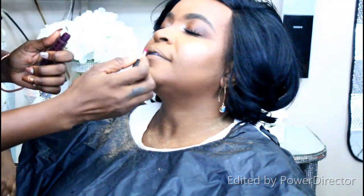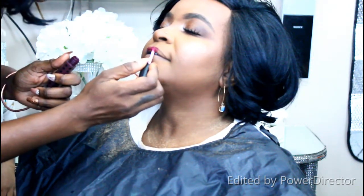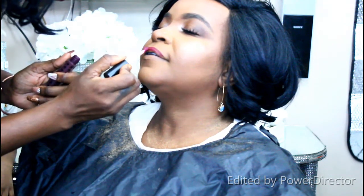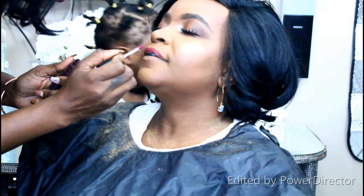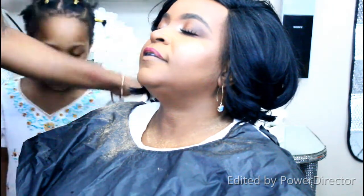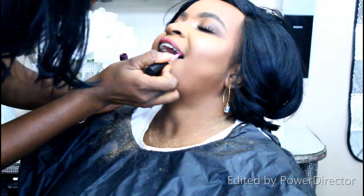I don't like how bronzers look — I have the Fenty bronzer but just don't reach for it. From the James Charles palette I also used a nude-age color as blush, and the shimmery center shades as a highlight on the cheekbones, nose, and above the lip.